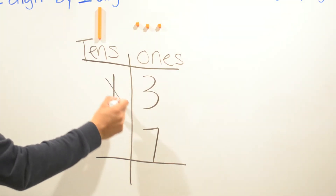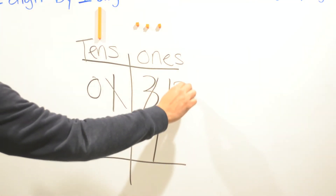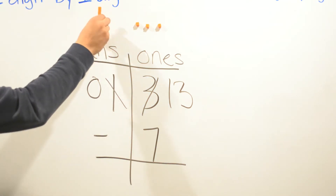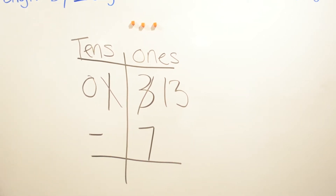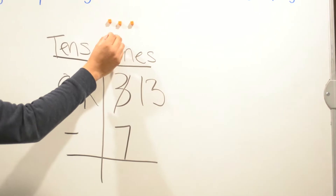This ten is going to become a zero, and this three is going to become thirteen. Now we're going to borrow the ten and put ten ones — because we borrowed from here, we're gonna write ten ones.